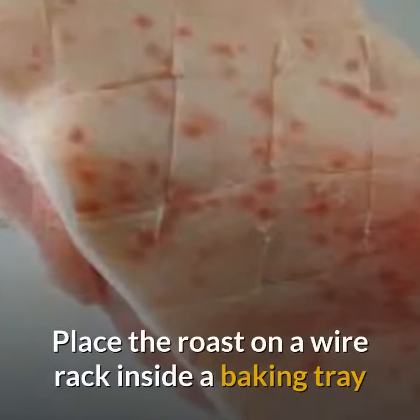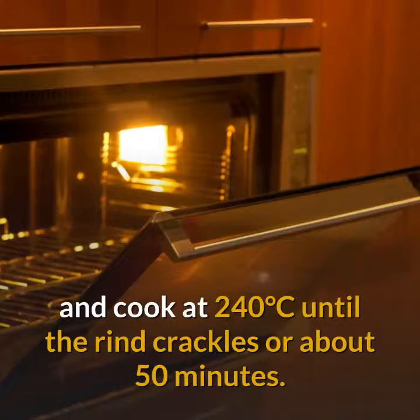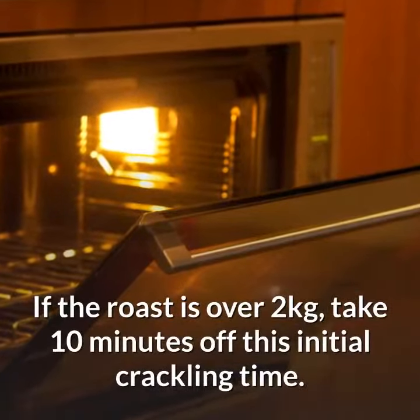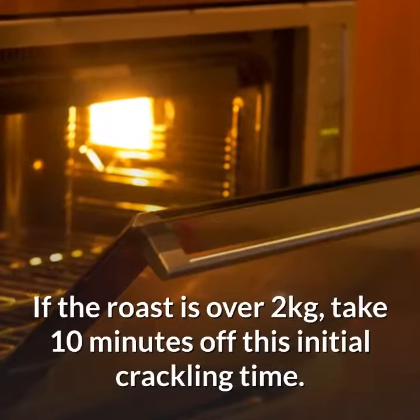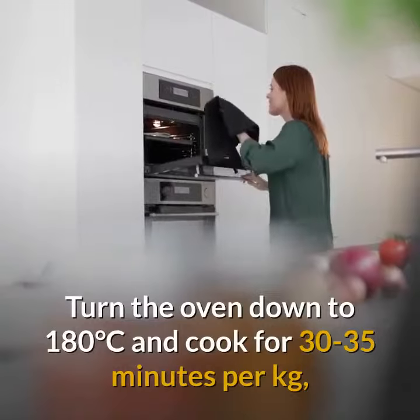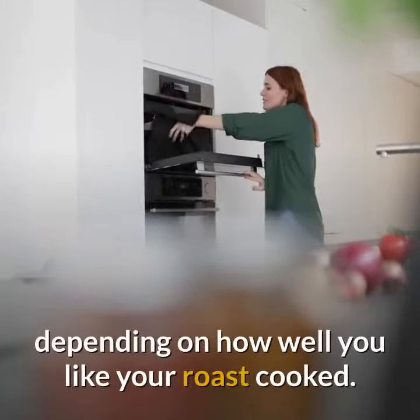Place the roast on a wire rack inside a baking tray and cook at 240 degrees Celsius until the rind crackles, or about 50 minutes. If the roast is over 2 kilograms, take 10 minutes off this initial crackling time. Then turn the oven down to 180 degrees Celsius and cook for 30 to 35 minutes per kilogram, depending on how well you like your roast cooked.